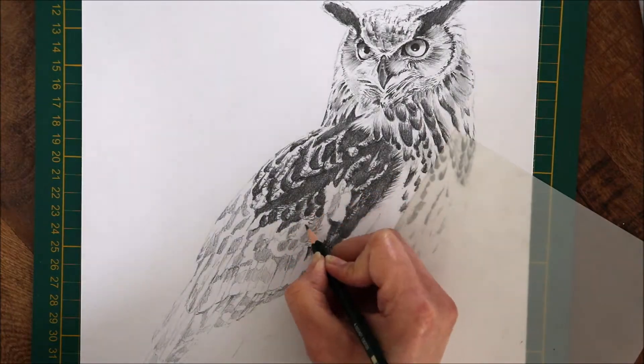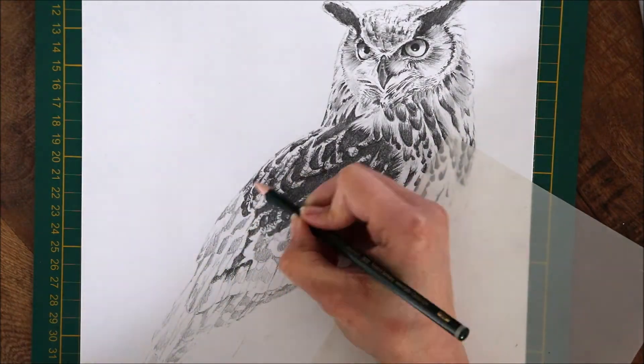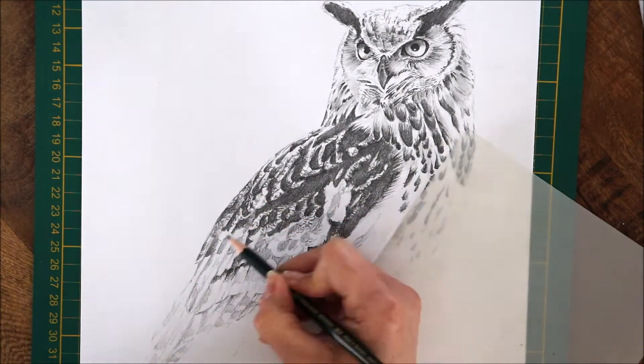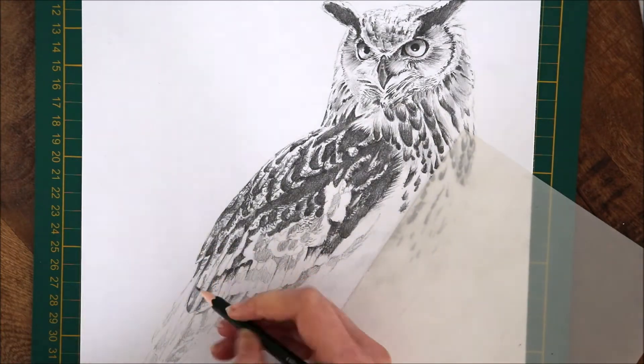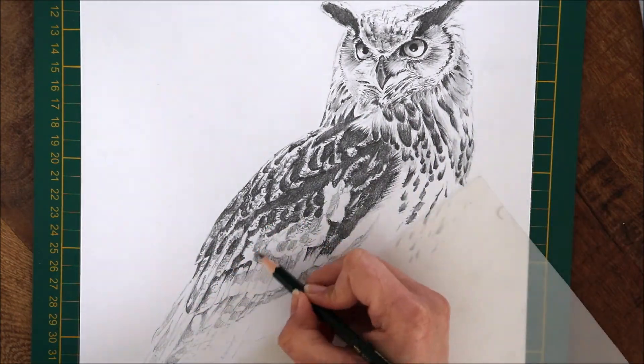So my advice is: always start with a harder pencil like 2B, use your first layer to block in the darker areas and to double check your drawing, and use a softer pencil like 4B, 6B or 8B to draw detail and fill in the darker areas.